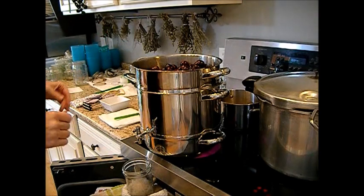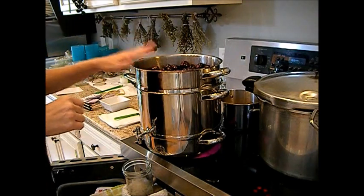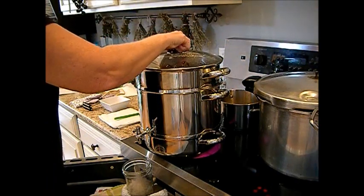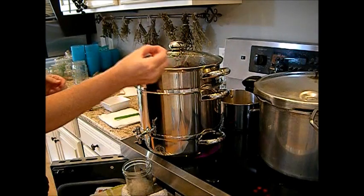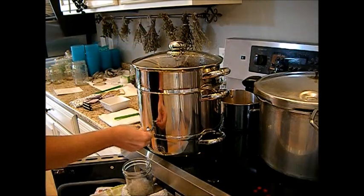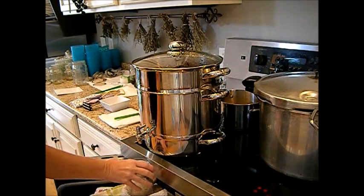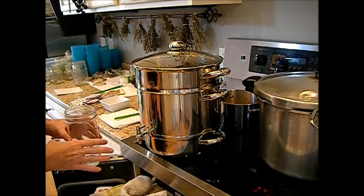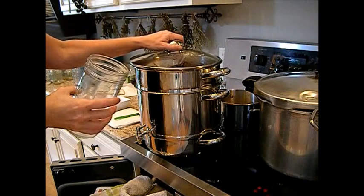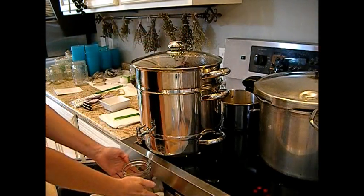I have about another two to three quarts of cherries left to stem and we'll get those in here. If you see any stems or anything, pull them out because they'll give a bitter taste to your juice. Make sure this is off. Now, just like the last jar, we fill up a sterile jar with juice and we pour it back in the top, and then we run it back through — that sterilizes the spigot.